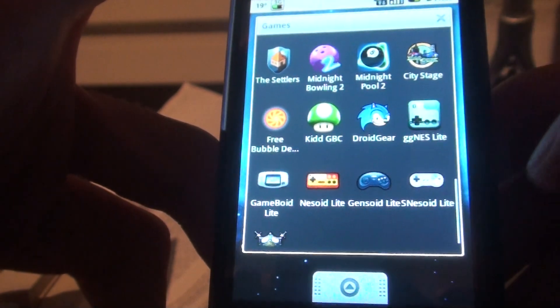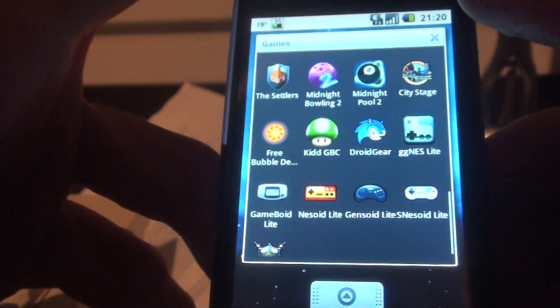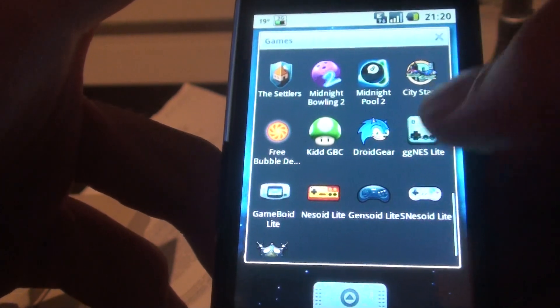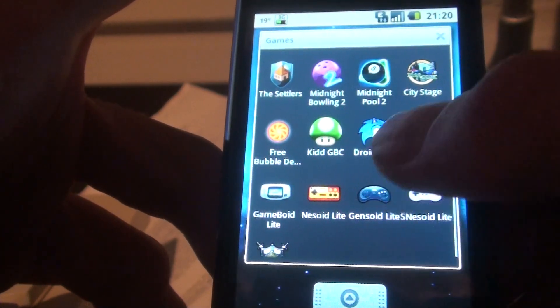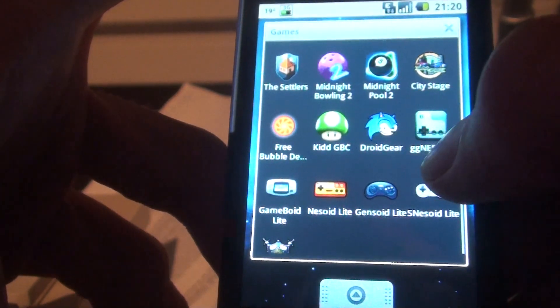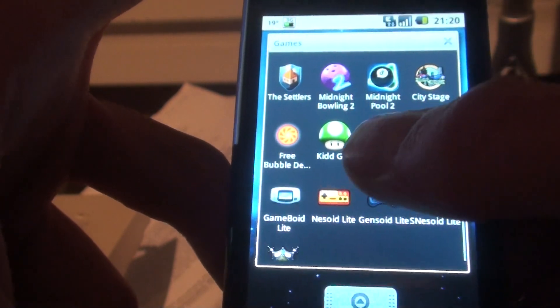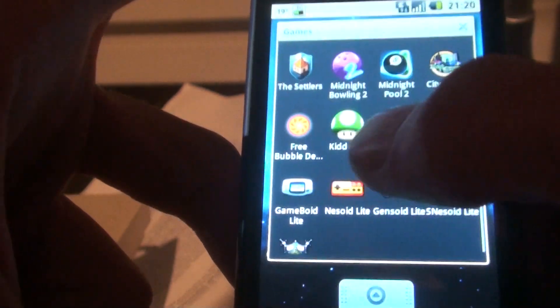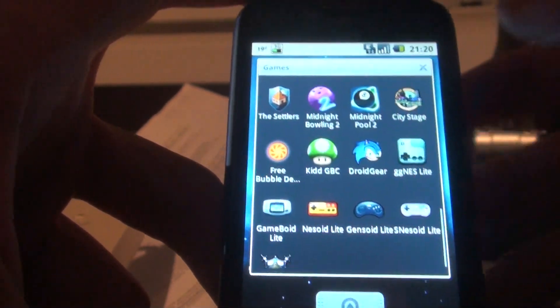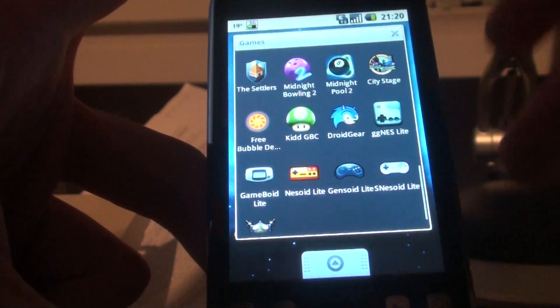Now these emulators are all from the same developer, and they've actually been out for quite some time already, but I couldn't show you them until now, because in the new versions, which were just recently released to the market, you have touchscreen controls, which means you can play all these emulators on the HTC Magic, HTC Hero, and all other upcoming touchscreen Android devices.